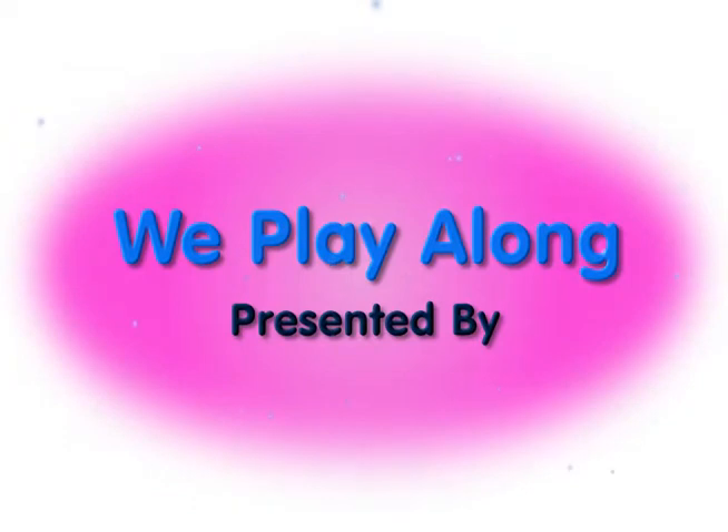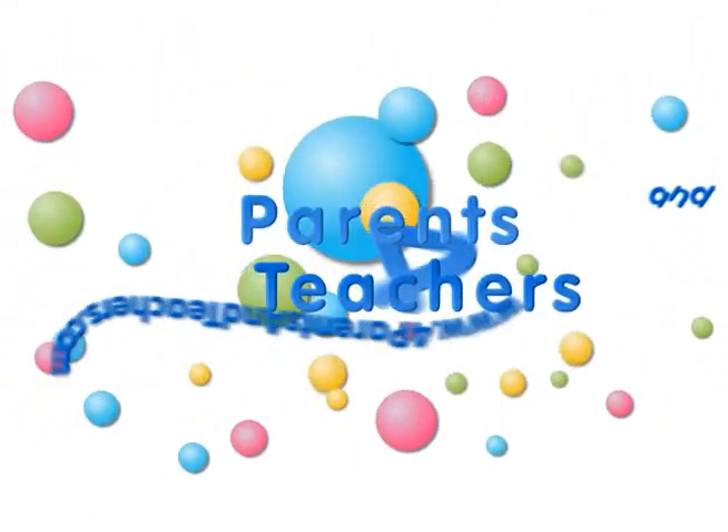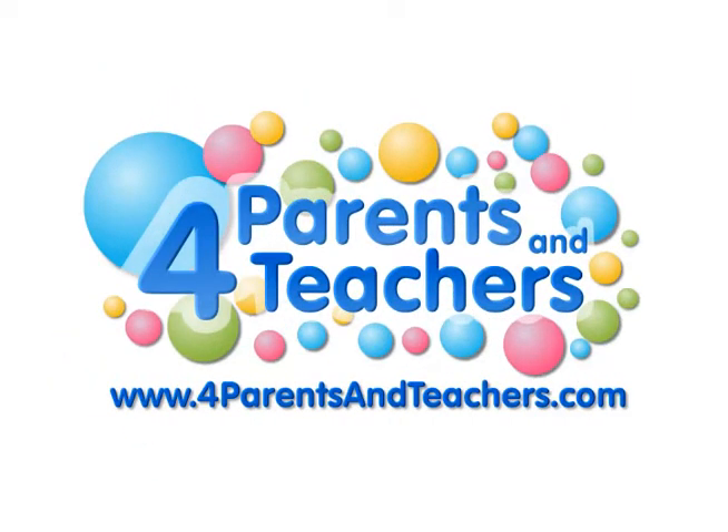We play along. Come on and play along. You can play along too.